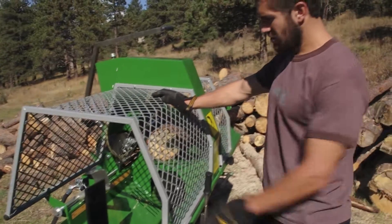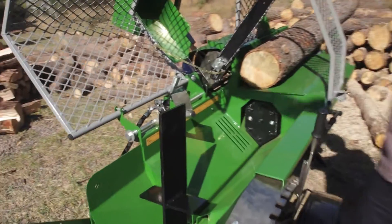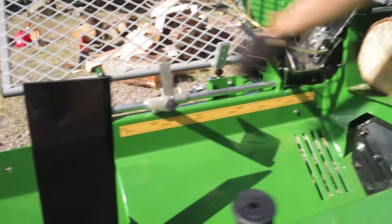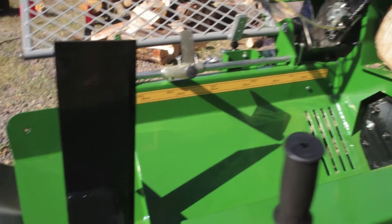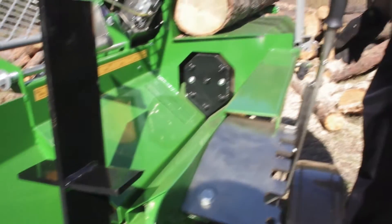We have a protective cage — you can easily get to jam logs. We also have an adjustable log length that's easy to adjust: you just turn these knobs and rotate to the direction you need. It's a 24-inch log length increment.